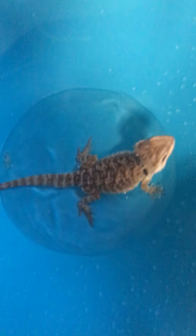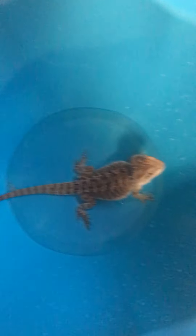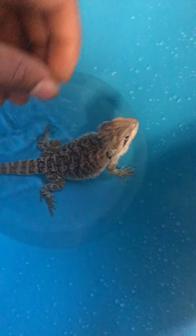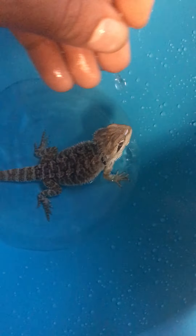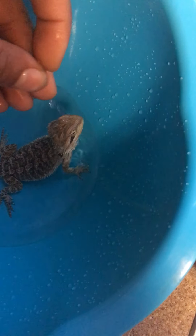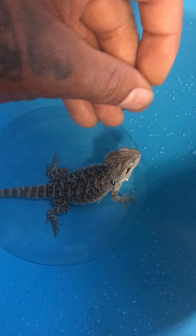Look at him moving around. I like to just take my hand and sprinkle water on top of him like this. He just sits there with his eyes closed. Bearded dragons are mainly calm — they just be chilling.